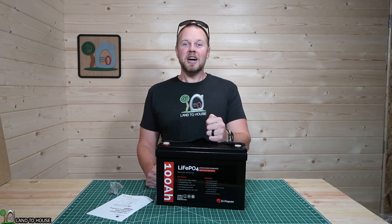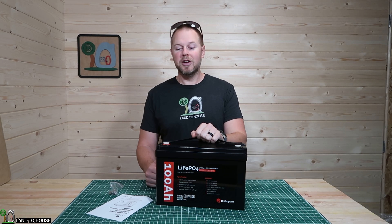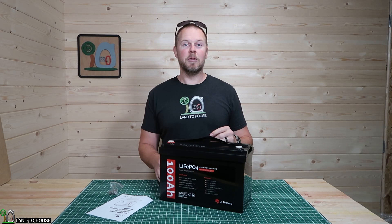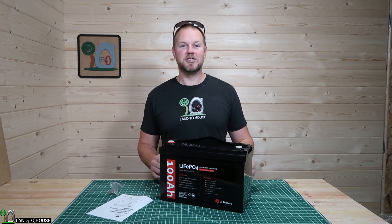Welcome to Land the House. I'm Seth. Dr. Prepare just sent over this lithium iron phosphate 12-volt 100 amp hour battery. Let's go ahead and take a look at its features and then I want to install it here in my off-grid shed and see how well it charges and discharges.